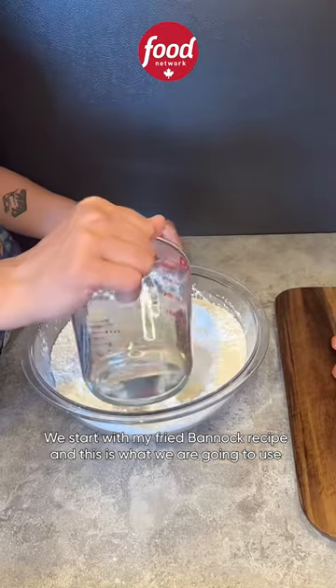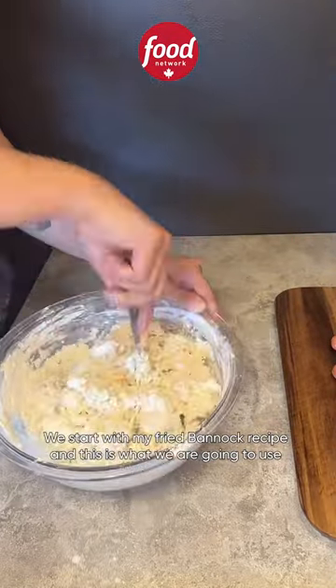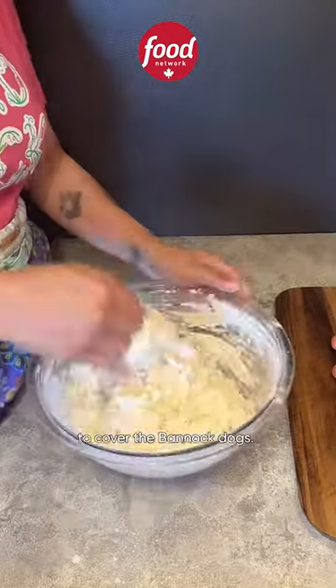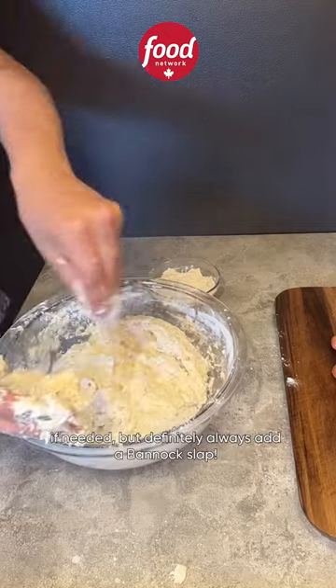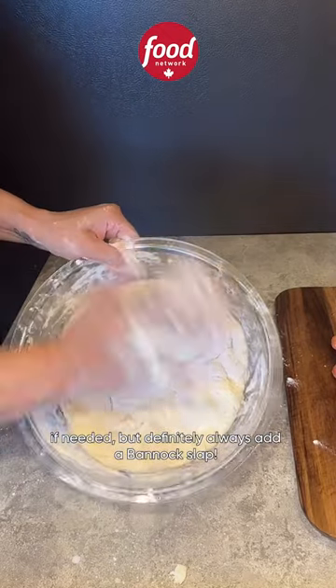We start with my fried bannock recipe and this is what we are going to use to cover the bannock dogs. The dough might get too sticky so just add a little bit of flour if needed, but definitely always add a bannock slab.